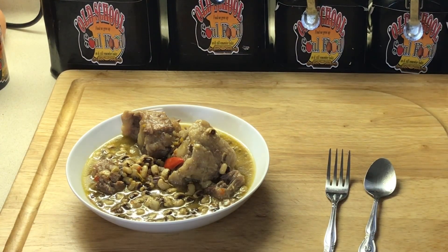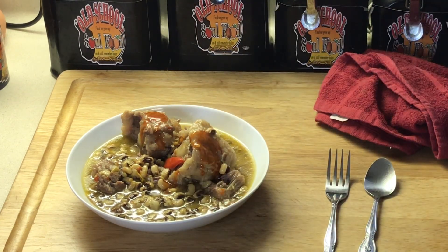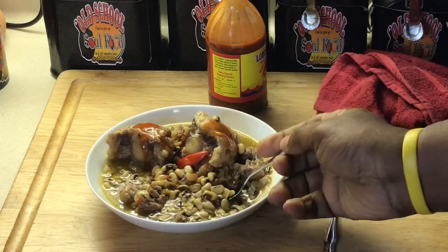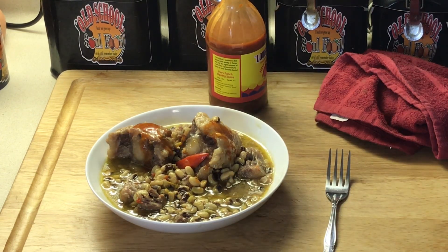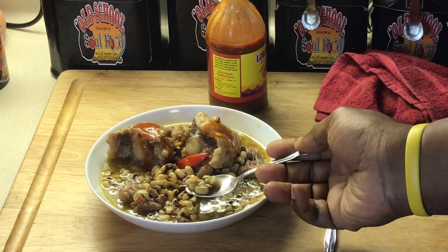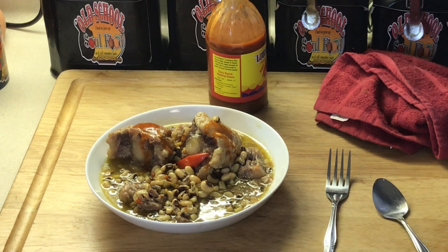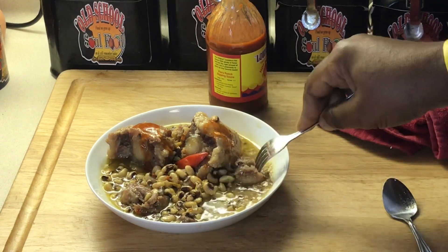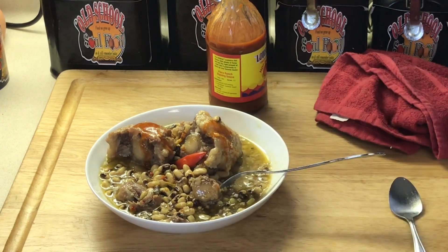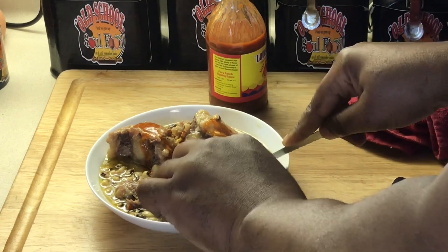Okay y'all, we are back. Now y'all know I can't eat this without some hot sauce. Let's try these peas first — and my cornbread. Mmm, mmm, mmm. Peas are perfectly tender. I love me some purple hull peas. Look at the oxtail there — hold on. See, I'm being nice here. That meat just comes right off that bone y'all!